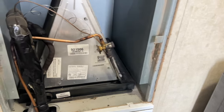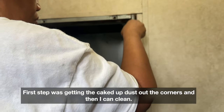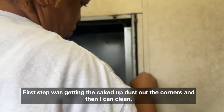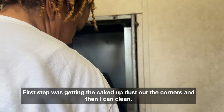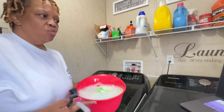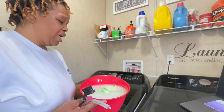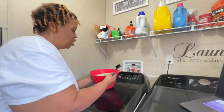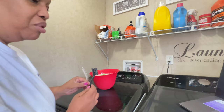We're going to get all of this cleaned up and ready for the new filter, so let's get started. I got this bowl of hot sudsy water — it's got Dawn dish detergent and a little bleach. And then I've got this brush and this brush, so that's what we're going to be using.